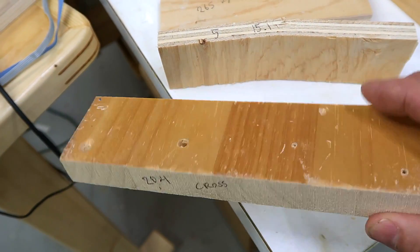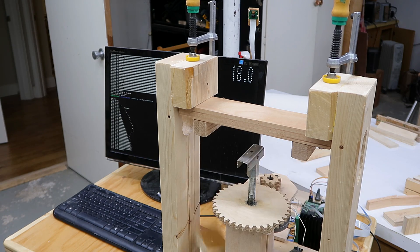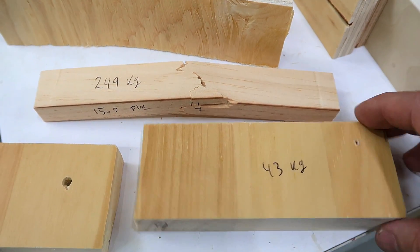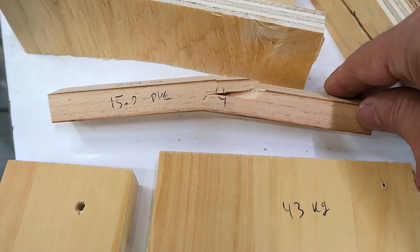Let's try some solid wood cross grain. Even though this piece was one third thicker and half the width, its breaking force was less than a fifth. So cross grain, this is less than a tenth the strength of long grain solid wood.